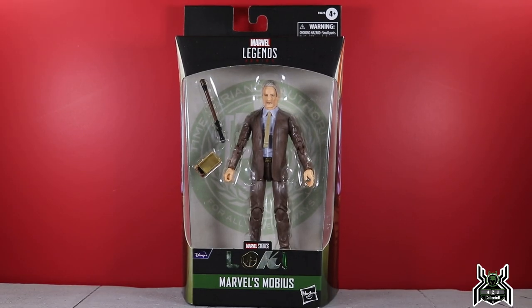Hey guys, M2 Collector here with another figure review. Next up is the Hasbro Marvel Legends Series Target exclusive Marvel's Mobius from the Loki Disney+ TV series.